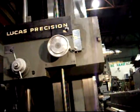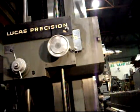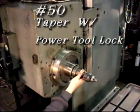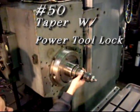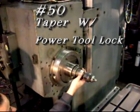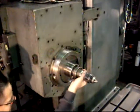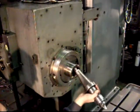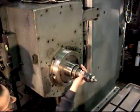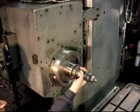Bringing the head down into position so that we can show the power drawbar operating. This machine has a 50 taper power drawbar. The power drawbar is air operated, as all Lucas machines are. The spindle taper is real nice, and that power drawbar works excellent.